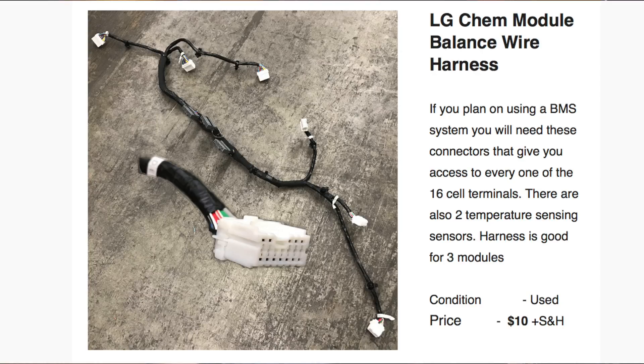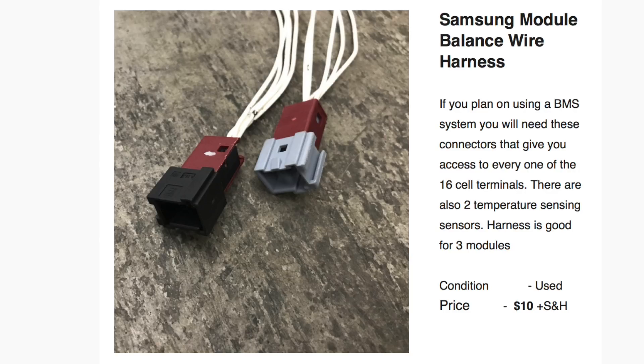Next are balancing cables. The LG Chem modules have a balance wire harness with two different connector types, giving you access to individual cell terminals through these little cables. In the future, there will be a BMS system you can just plug into the other side of this connector. The Samsung modules also have their balance wire harnesses — they're slightly different connectors but do the same thing. You'll have to work out the pin-outs because I don't have that information in front of me right now, but if someone figures them out I'll definitely share it.